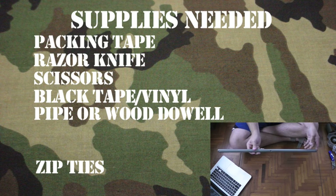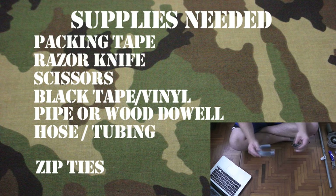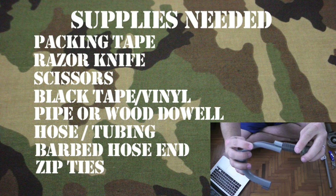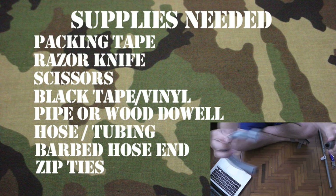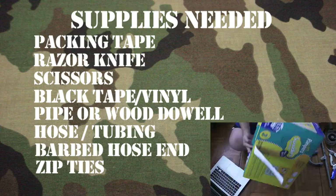You'll need an old piece of pipe or possibly a wood dowel to use as the gun barrel. A couple small sections of old tubing or hose would be great too. I wanted my M16 to have a removable clip, so I needed some plastic that would clip into itself. I found a barbed hose end and a piece of plastic that it fit into. You could just use a piece of tubing if you didn't have this. Lastly, you'll need a bunch of cardboard — I just cut up an old box.